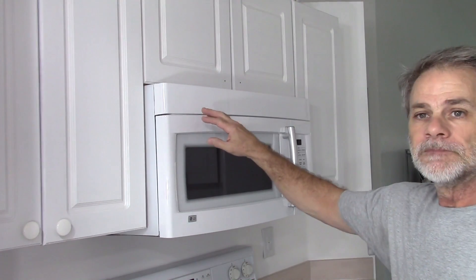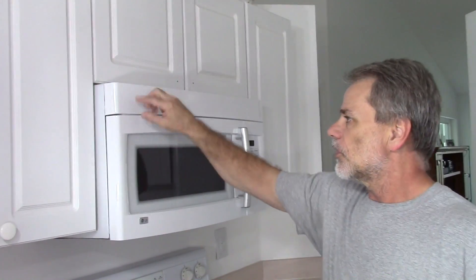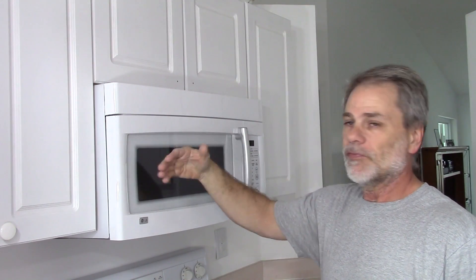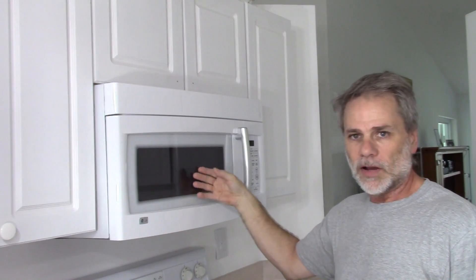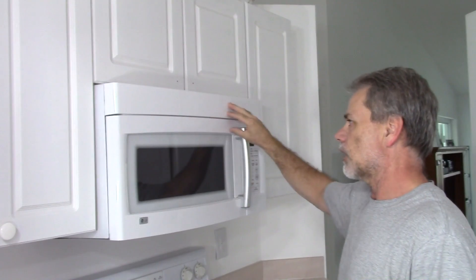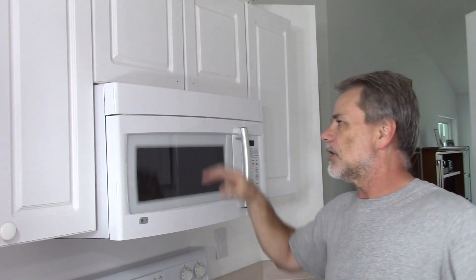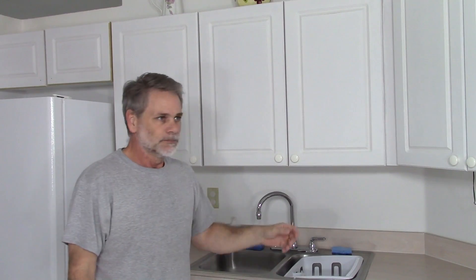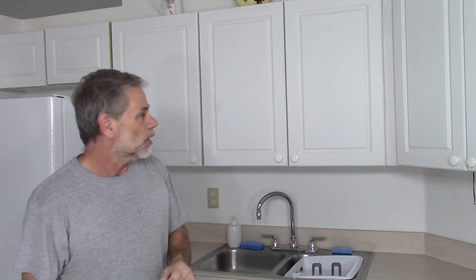Let me get over here to the microwave for a second. The frame of the microwave is a very high shine, very reflective plastic. Kind of like the door here — you can see the reflection of an image in the door. I can definitely see every kind of reflection; I can see the wall behind me in the microwave. That's a little bit too shiny for my taste. I like light reflections, but I don't necessarily want to brush my teeth in my cabinet door. So we decided to go with a flat finish.